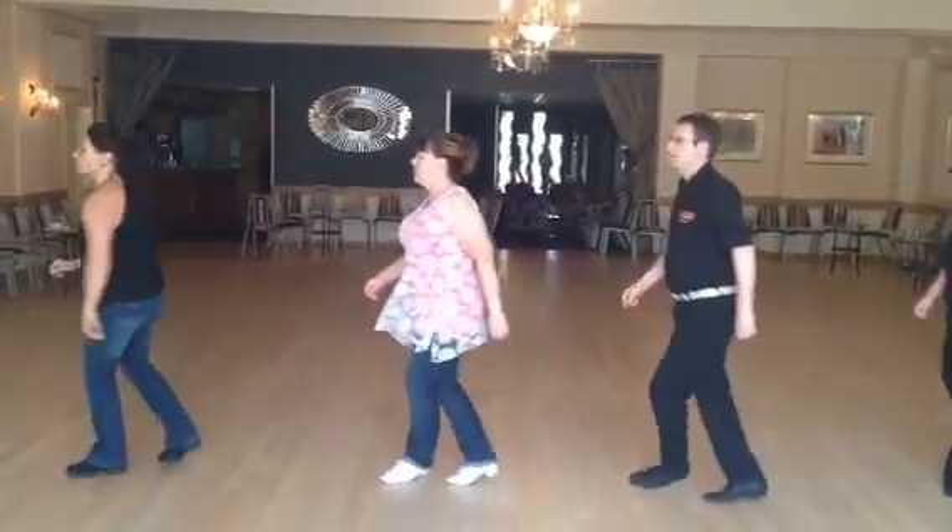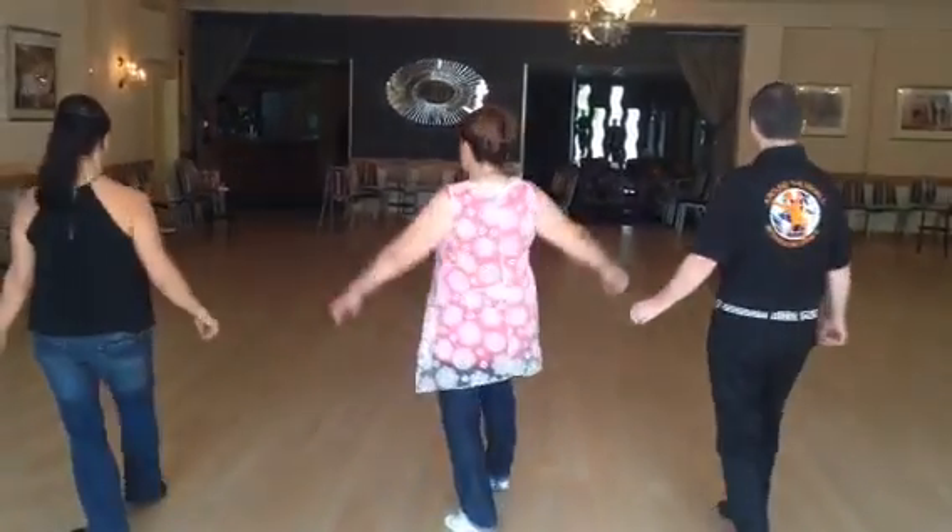Cross one side, two, reach three, and four. Shuffle five and six, and seven, hitch eight.